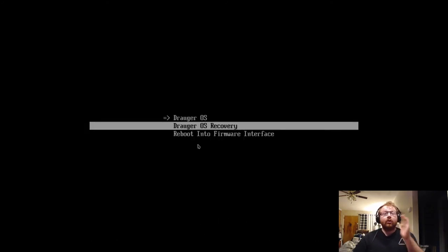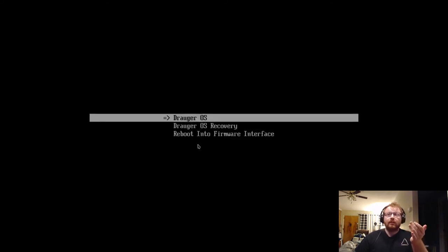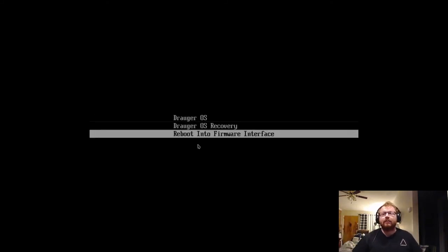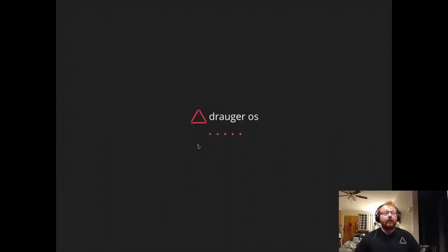Upon first boot you'll get a menu with options: reboot into firmware interface, Draugr OS Recovery, and Draugr OS. It'll look like this at first without text at the bottom because we can't set the default boot entry from the installation. To set it, highlight Draugr OS and hit D — you'll get a message saying 'Default boot entry selected'. Then hit Enter and it will boot using systemd-boot, our default bootloader on UEFI.